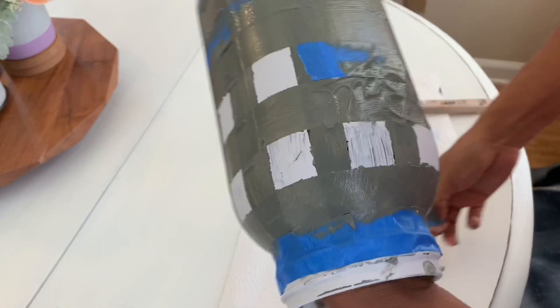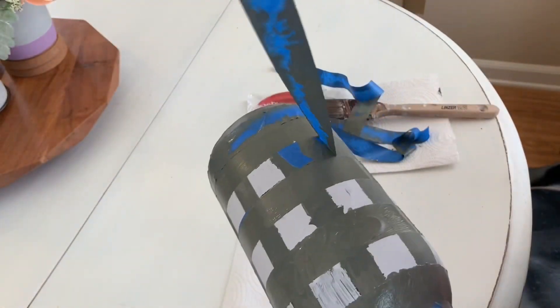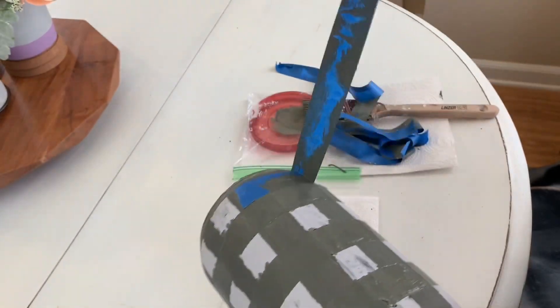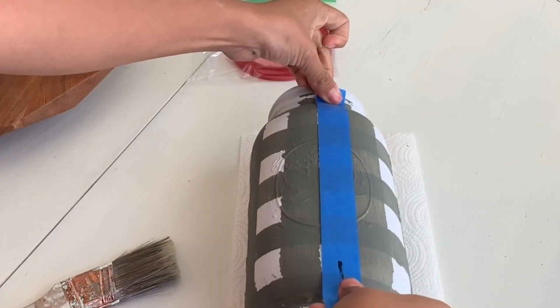Now I'm removing my painter's tape and I'm going to let my project dry. I let it dry for about an hour every time I remove painter's tape, then we'll go on to our last step.